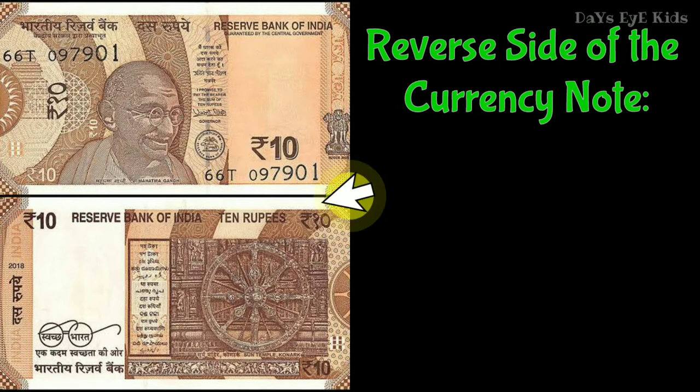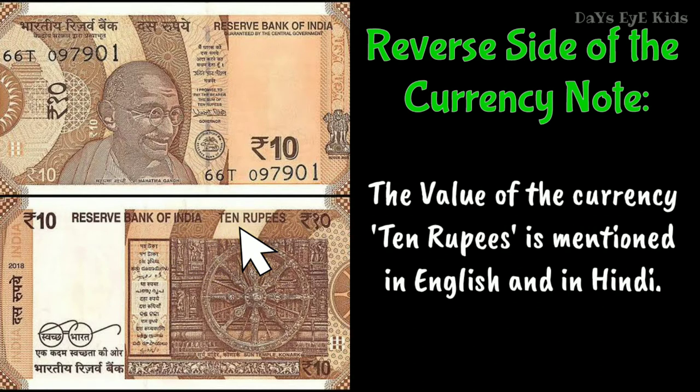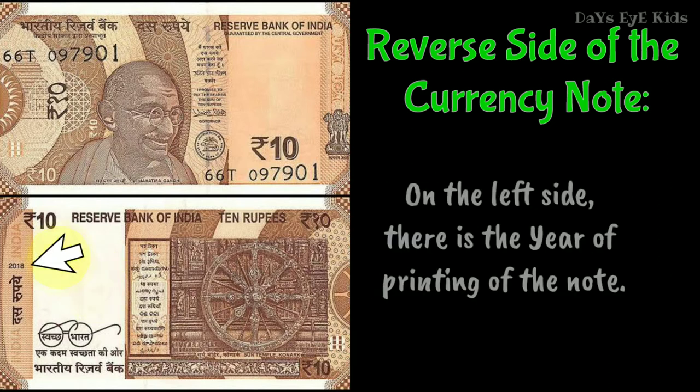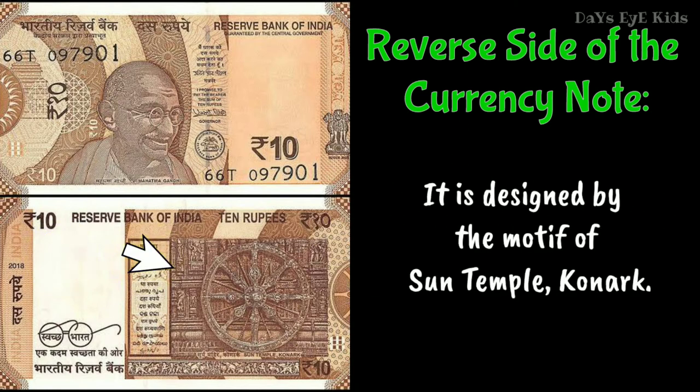On the reverse side of the currency note, the word 'Reserve Bank of India' is printed in English. The value of the currency, 10 rupees, is mentioned in English and in Hindi. In the middle, the word '10 rupees' is mentioned in 15 languages, including Tamil. On the left side, there is the year of printing of the note.